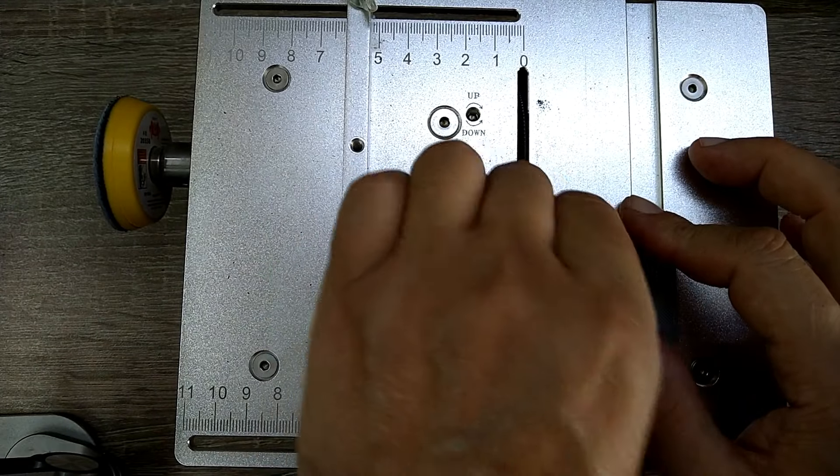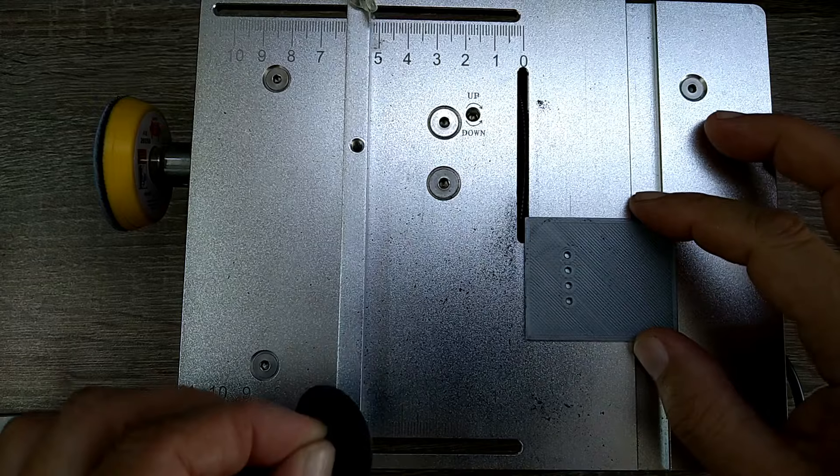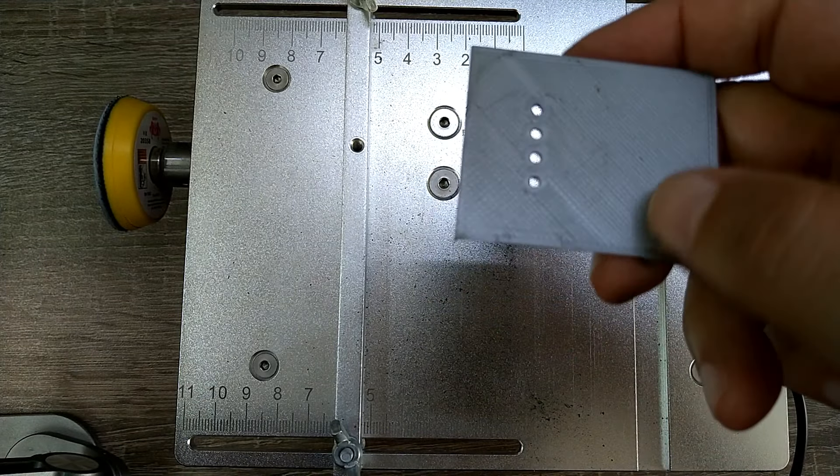It didn't sound like it's cutting anything. Maybe I need — am I going the wrong direction? Yeah, you know what, I am.